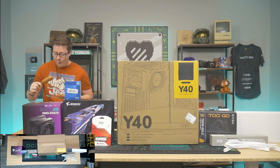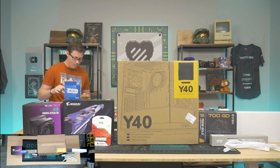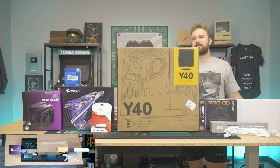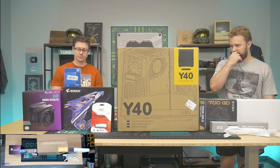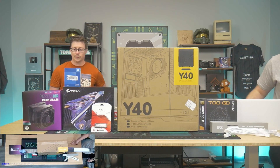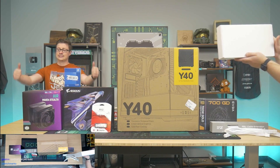Hello, how are you guys doing? A Y40 build — yes. This one features an i7 12700K and 6800XT in this white mystery box.